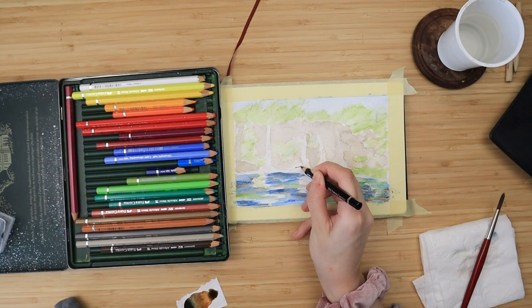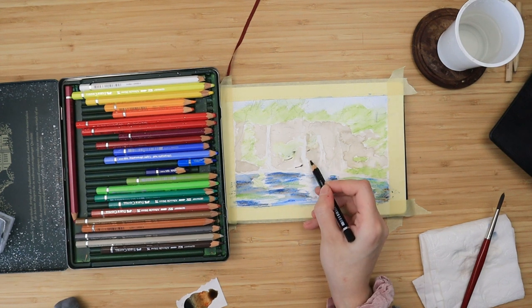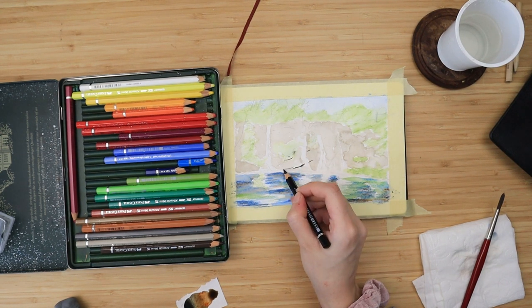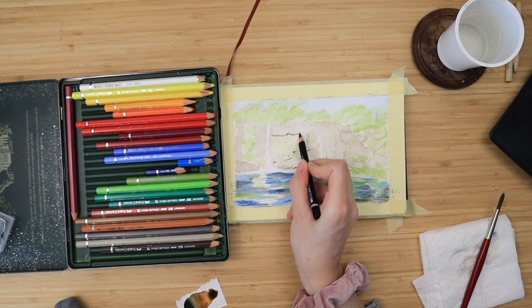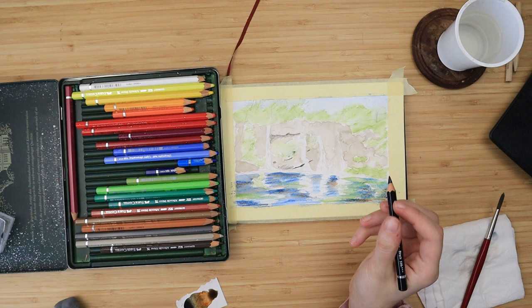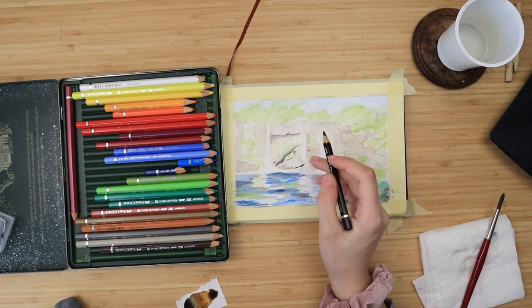While that dries, I take my black and I'm going to outline the borders of the big rocky areas, caves, and everything I see from my initial sketch.